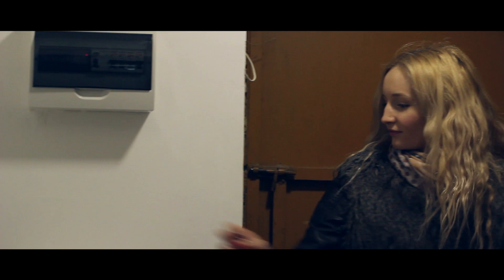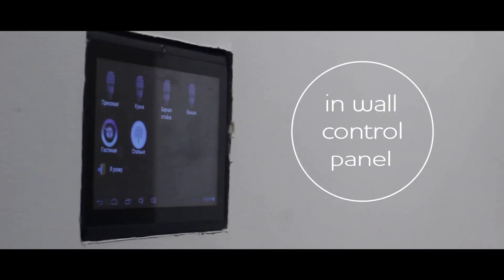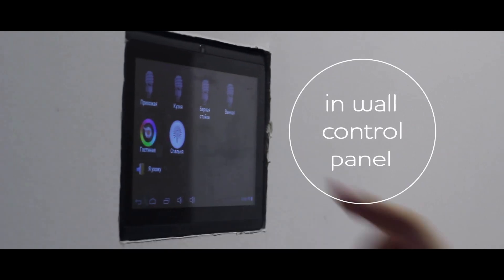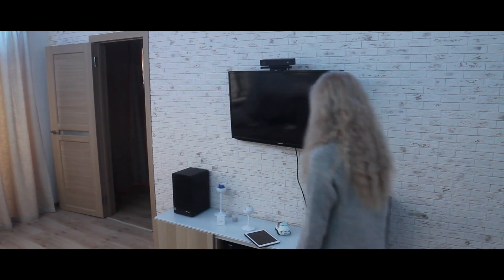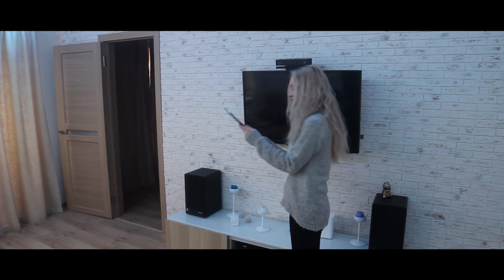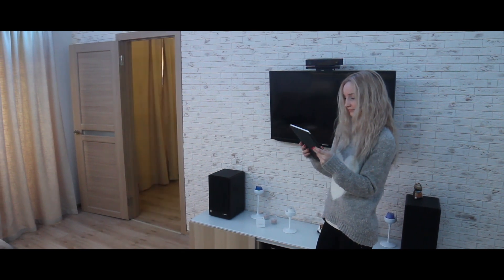A few months ago I repaired my flat. One of my family's wishes was to make our new home a smart one. For example, when I leave the house the light is switched off and the temperature gets down. On coming back, the temperature gets up to a comfort level and the light scene is switched on. In the morning, aromatic coffee as well as our favorite radio channel wait for us.